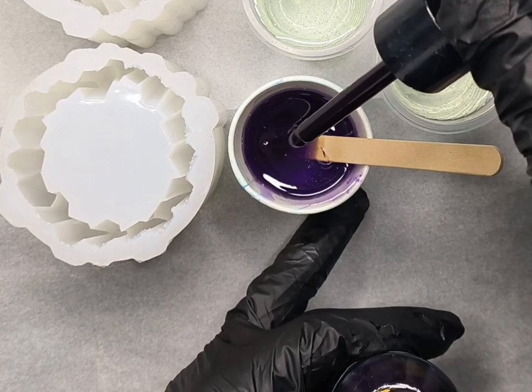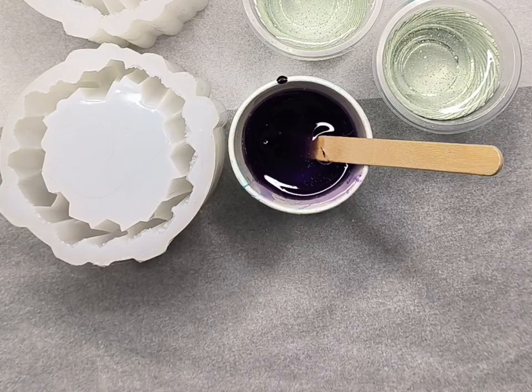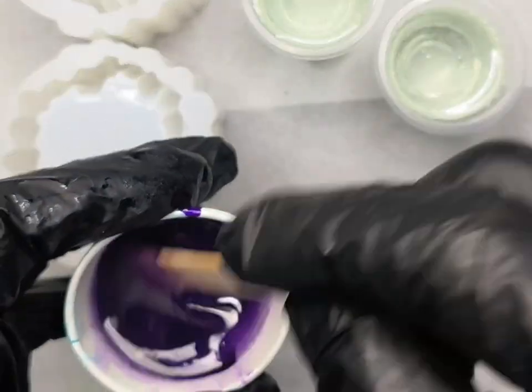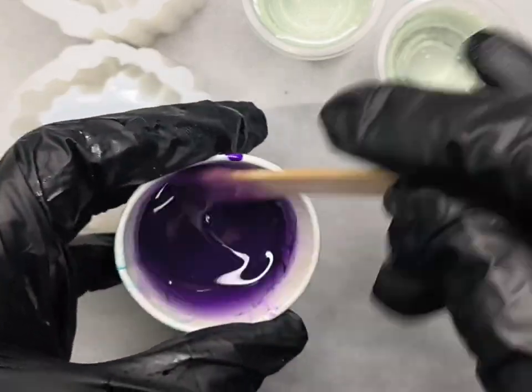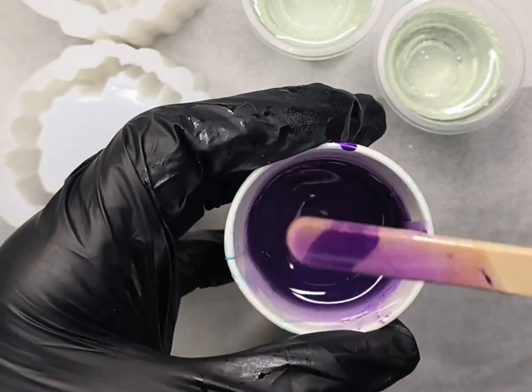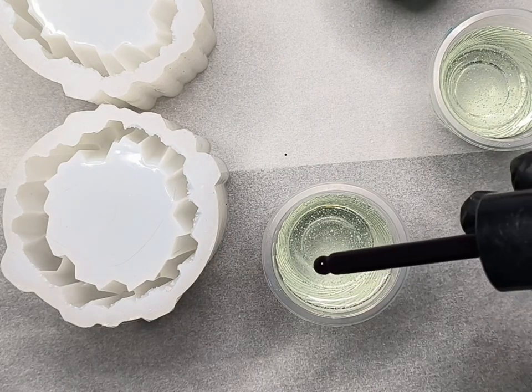I'm not sure how much these molds hold — I forgot to check before I started and I haven't used them before. So I always keep a spare mold nearby just in case I have excess, so there is no waste. I mix really well and check the color again, and I'm much happier with this.